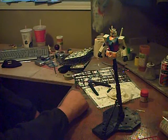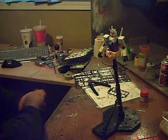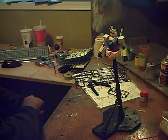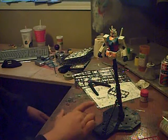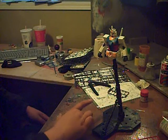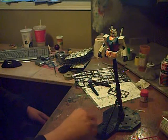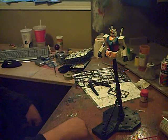Most of them are still on display, but a few of them I retired — the models that were on them — and the stands just kind of went into the closet. But they're pretty cool. They're not too expensive, about five dollars a piece to import. They're definitely worth it for dynamic model displays.